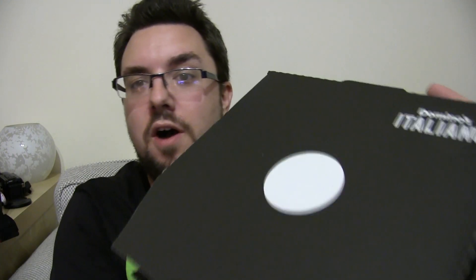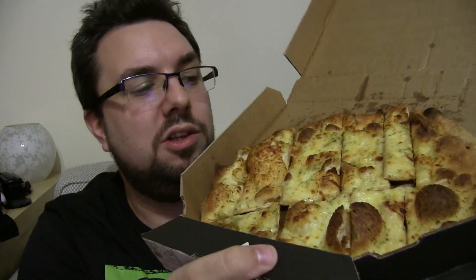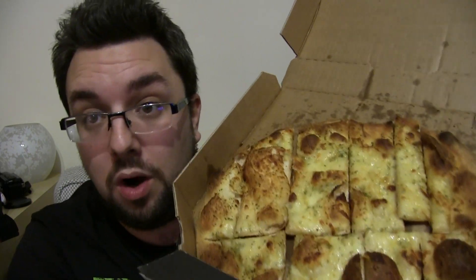Hello everyone and welcome to Food Review UK. My name is MJ and today we are finally back at Domino's after a very long time, because Domino's just don't seem to release anything new these days. But finally they've rolled out their Italiano range nationwide — they were trialing it in a few locations, and finally it's here.